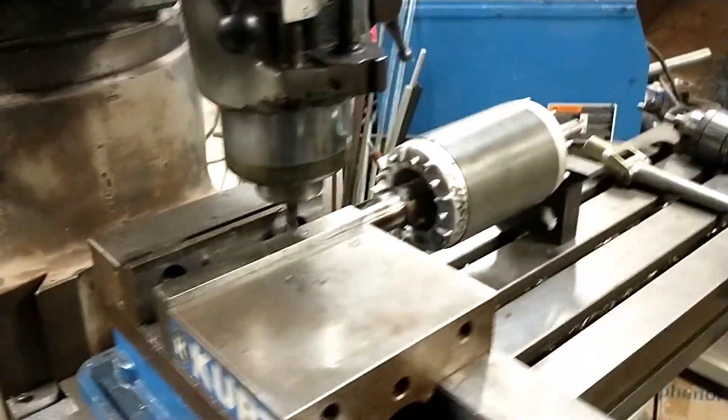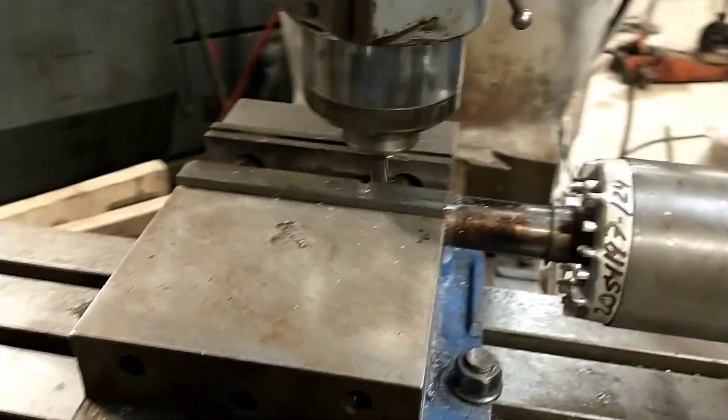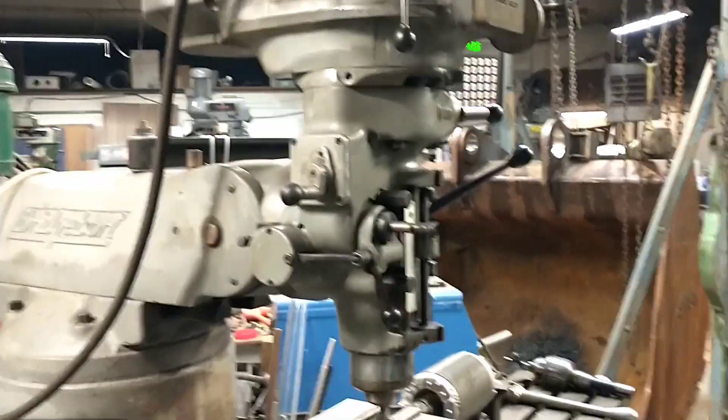All right everybody, not being a professional YouTuber, I forget to document stuff very well. So I was called in to work on a Series 1 2-horse variable speed machine today — actually very similar to this one that I'm using.